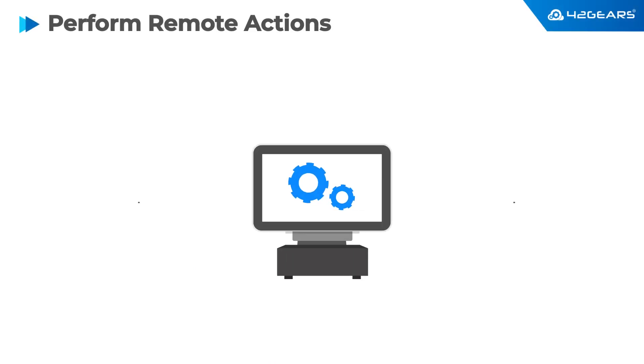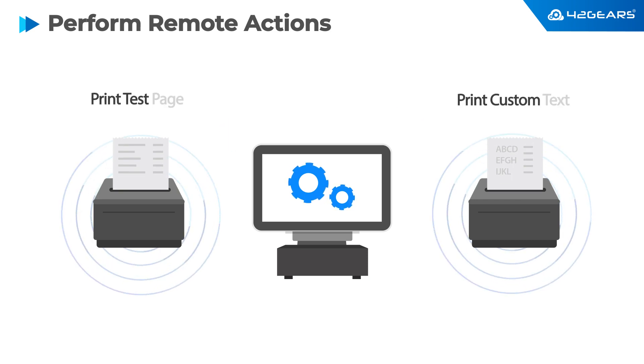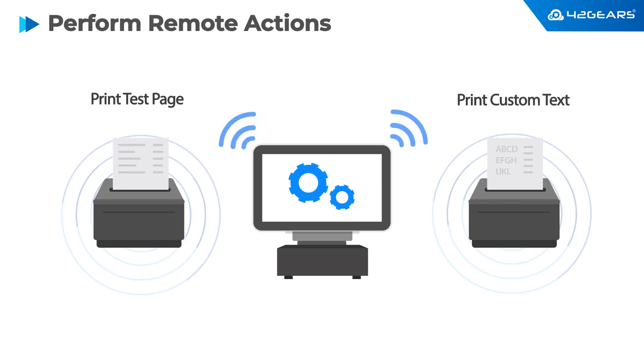You can select the printer to perform remote actions such as printing a test page. This test can help ensure that the printer is set up properly and is ready for use.